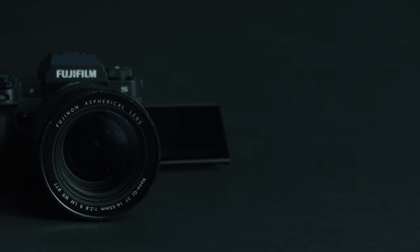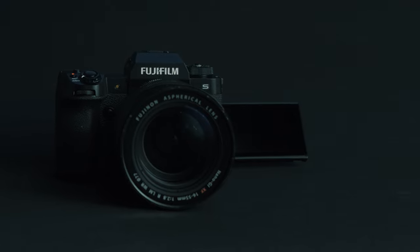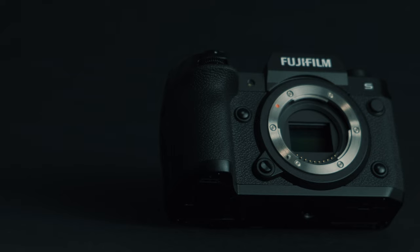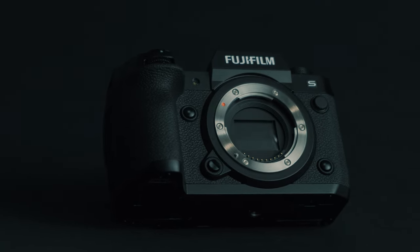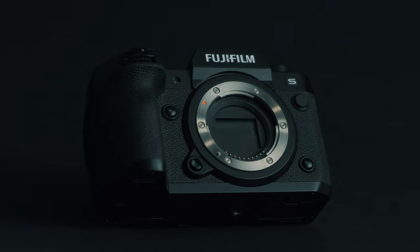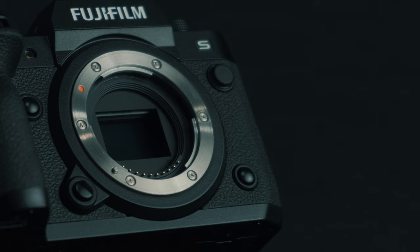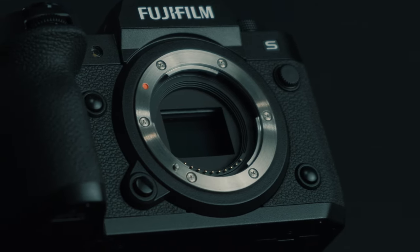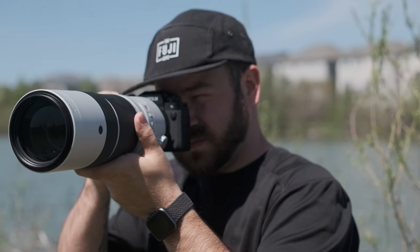The X-H2S is Fujifilm's flagship model and will have the highest performance of any X-Series camera in the lineup. It features a 1/8000th of a second mechanical shutter with a durability of over 500,000 cycles. It also incorporates Fujifilm's IBIS technology that offers up to 7 stops of shake reduction and works in conjunction with OIS lenses to deliver handheld versatility.